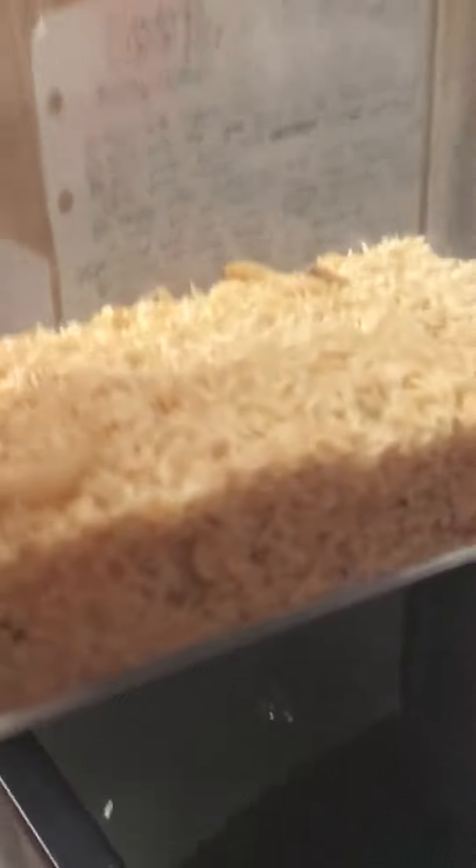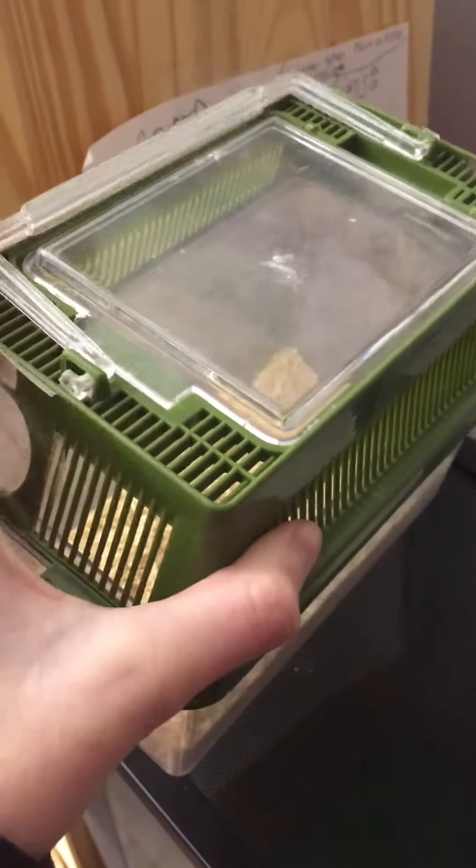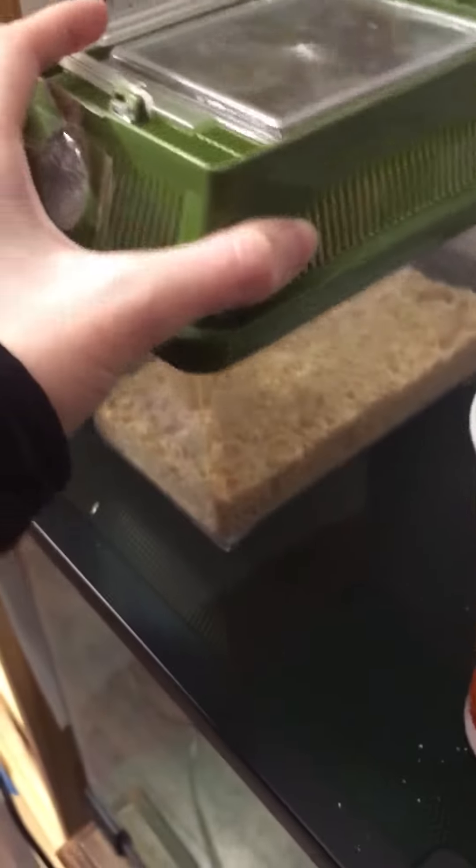The first thing I got was a container of waxworms — not mealworms, waxworms. I put all the waxworms in this Cricut Keeper because it's just easier for them to breathe, easier for me to get into, and easier for me to see them. Those are the waxworms, and the container is actually in this tank right here.